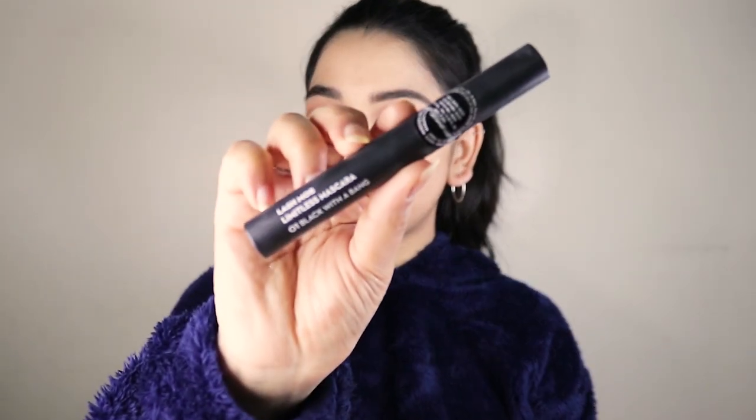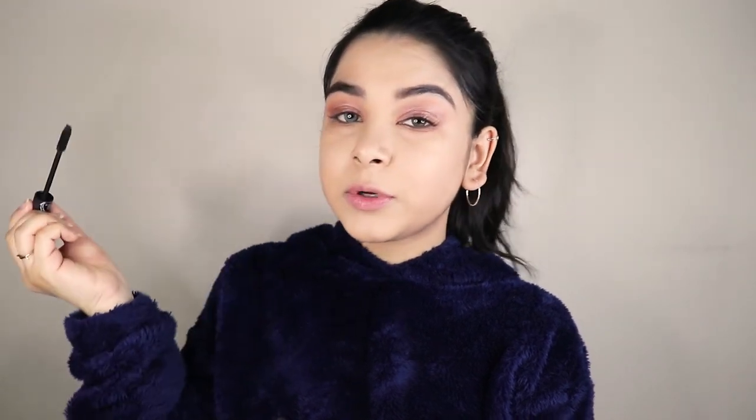Next I'm gonna apply some mascara. I'm using Sugar's Lash Mob Limitless Mascara, and I'm gonna go a little heavy with it because we're not going to apply any false eyelashes.